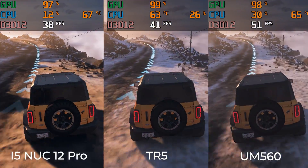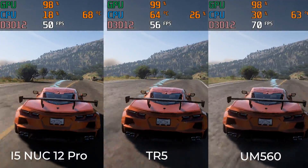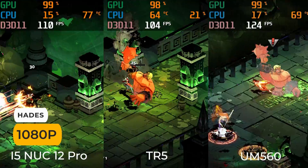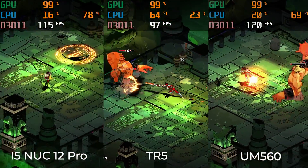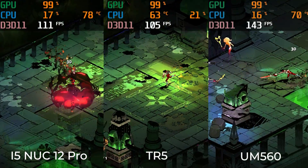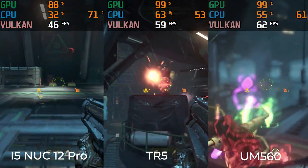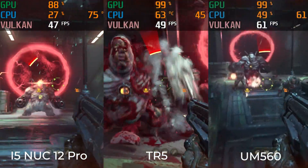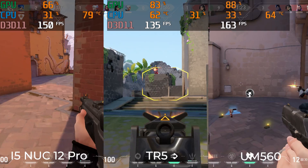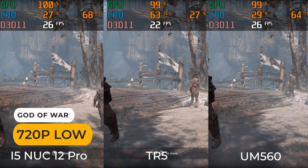In Forza Horizon 5, the TR5 beats the i5 NUC 12 Pro by about 10%. The DX12 benchmark had the NUC ahead by 35%. In Hades, the NUC 12 Pro does have a slight lead, while the UM560 is far ahead of both. In Doom Eternal, the TR5 clearly has a better framerate than the latest gen NUC. If you like an esports title like Valorant, they all perform pretty similarly. In God of War, the TR5 is about 10% behind the other two — so pretty decent on the iGPU side.